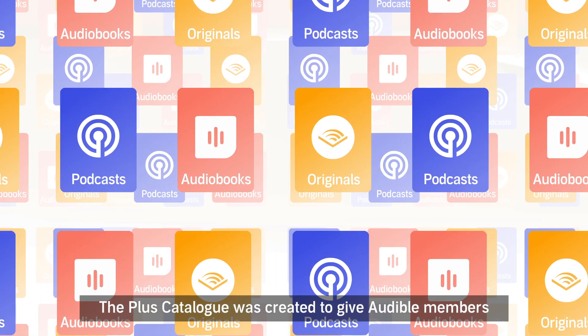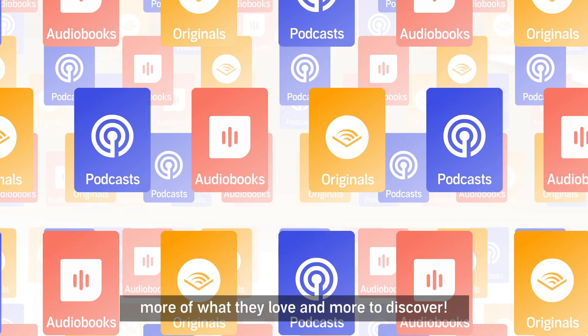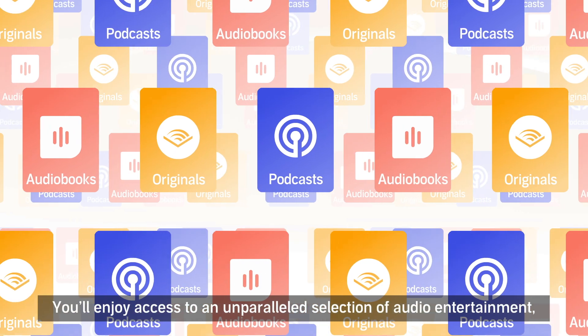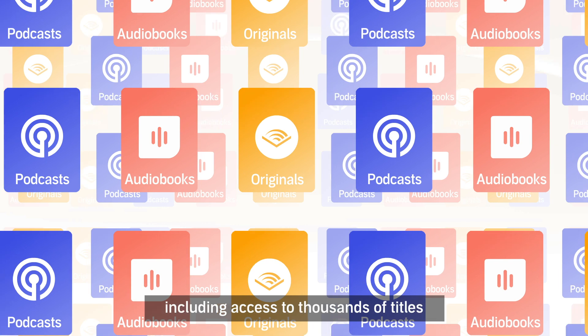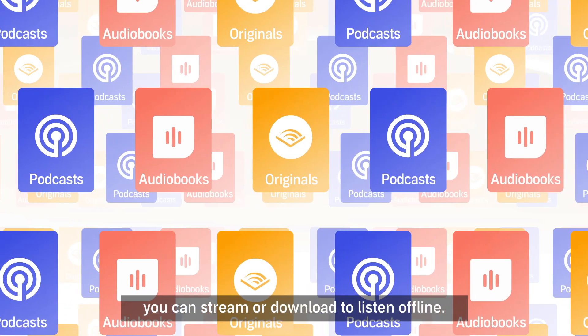The PLUS catalogue was created to give Audible members more of what they love and more to discover. You'll enjoy access to an unparalleled selection of audio entertainment, including thousands of titles you can stream or download to listen offline.